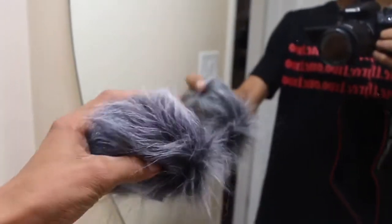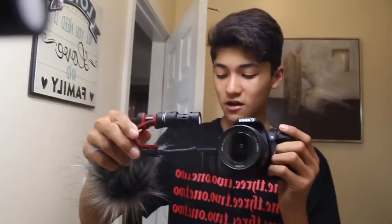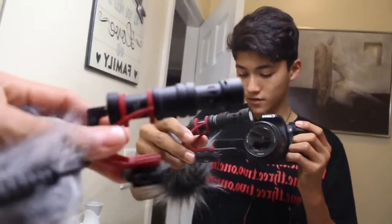Let me go show you guys what it looks like in the mirror. I took the dead cat off just so you guys can see what the mic looks like by itself. This is what it looks like on top of the camera. Let me take it off and show you guys from the side angle of it. This is what the microphone looks like — it's pretty cool.